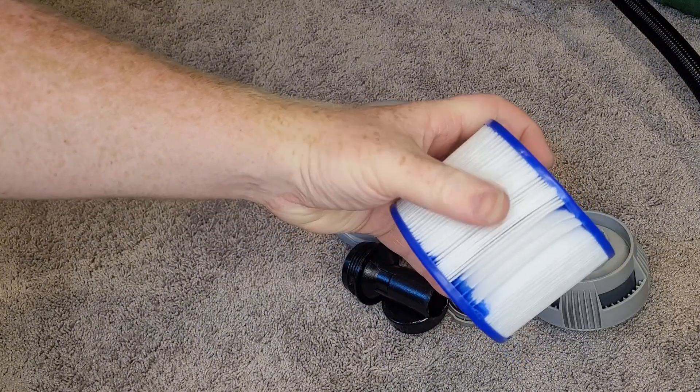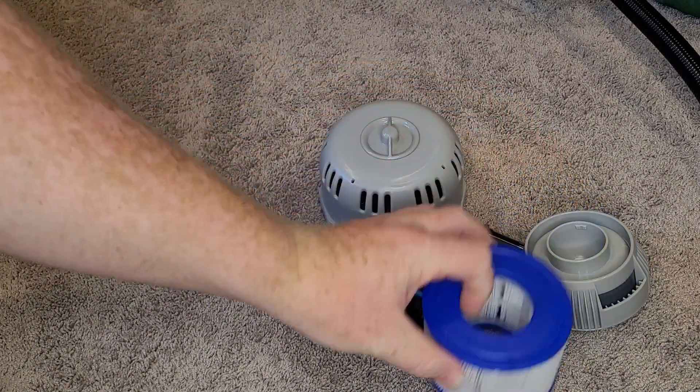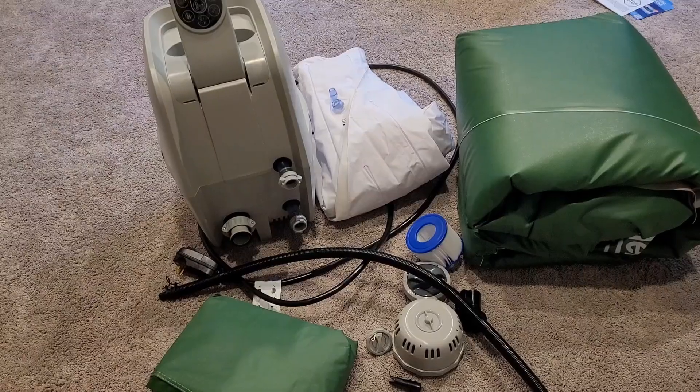My hot tub came with two filters. I don't know if that's a usual thing or not, but you can pick up extra filters if you need them. About every couple of weeks, depending on how much you use your hot tub, you want to be cleaning the filter or replacing it.